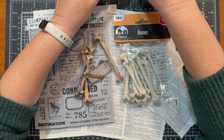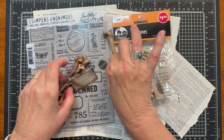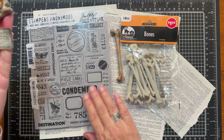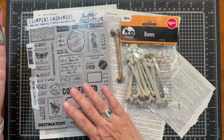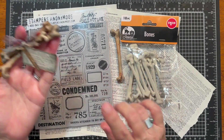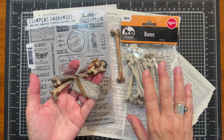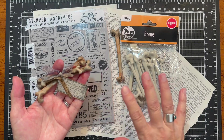But the main stars of this tutorial are these plastic bones, and then we will also be making the specimen tags with the Tim Holtz Stampers Anonymous Field Notes stamp set. It is truly one of my favorites — it is such a great go-to for these types of projects. So I'm going to clear off this stuff and pull together the rest of the supplies and we'll go over those.